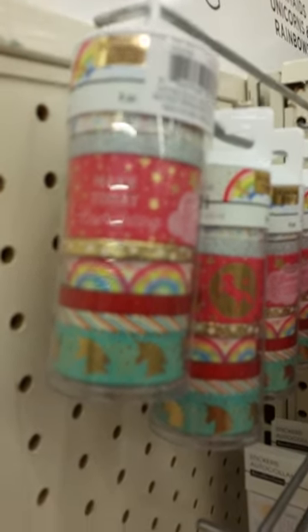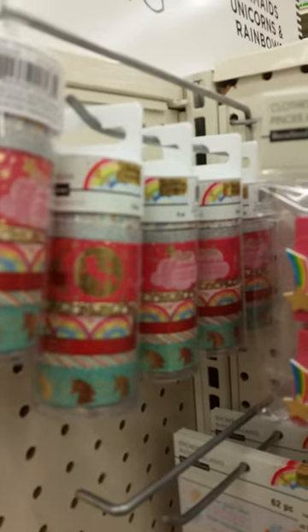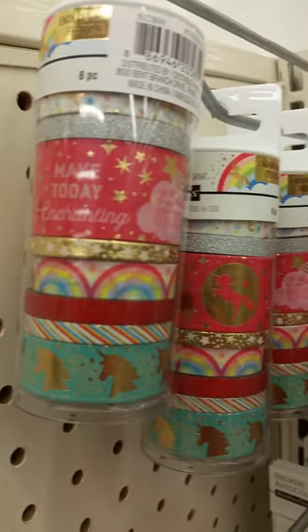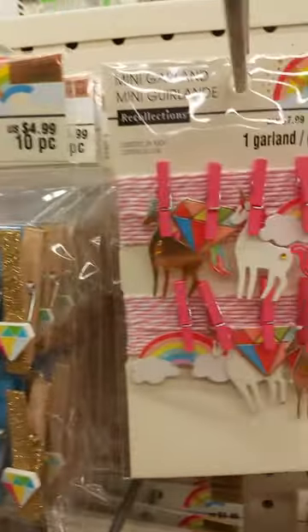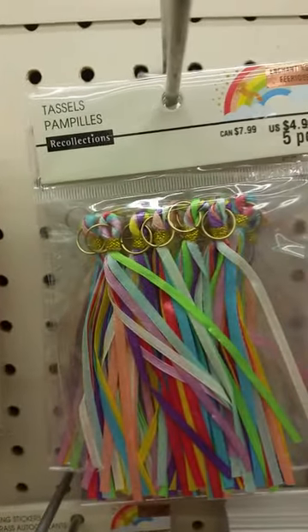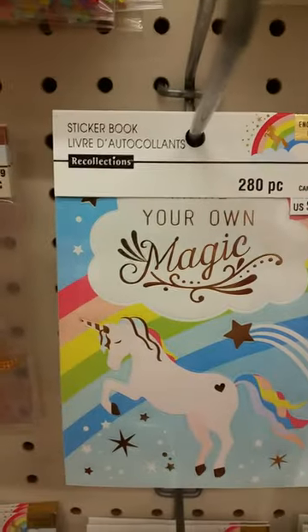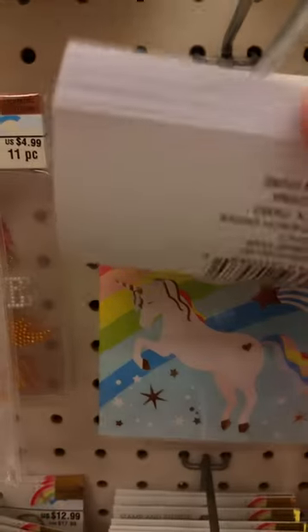This is the unicorn line and the mermaid line, and that is the washi. They have the pins and the garland and these cute little tassels. They also have this cute sticker book and it's got all kinds of stickers in it.